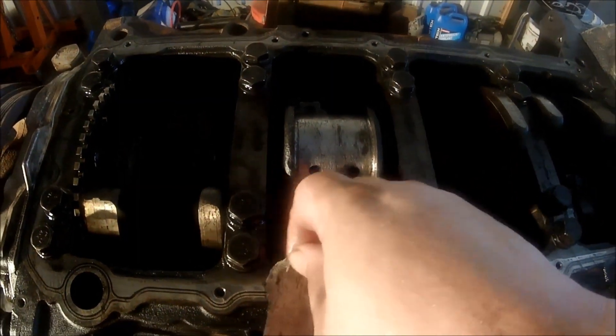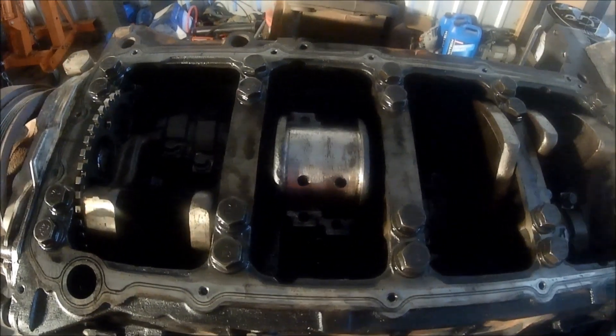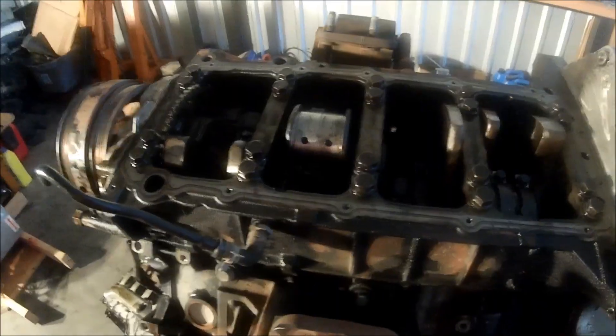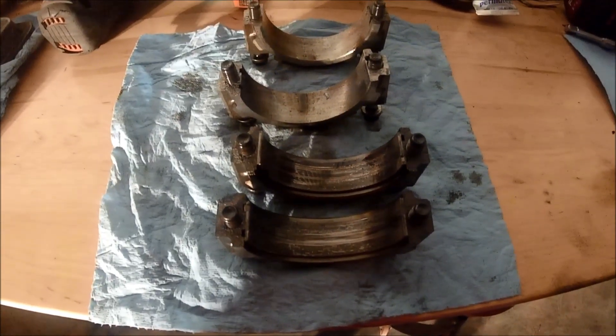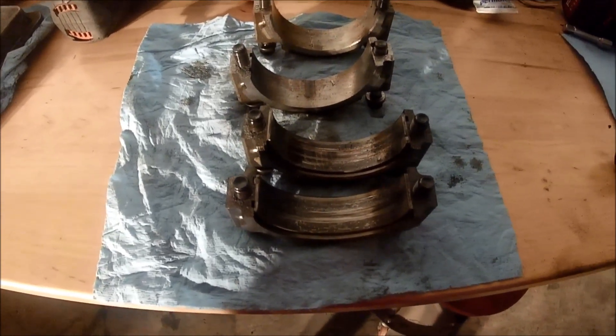Looking at this engine, at a minimum the crank is going to need to be turned and polished, and we'll have to put oversized bearings in. But I think I would feel safe replacing those rods with a good set of used rods out of a junk engine. Once we do that, I think the bottom half of this engine will be okay.